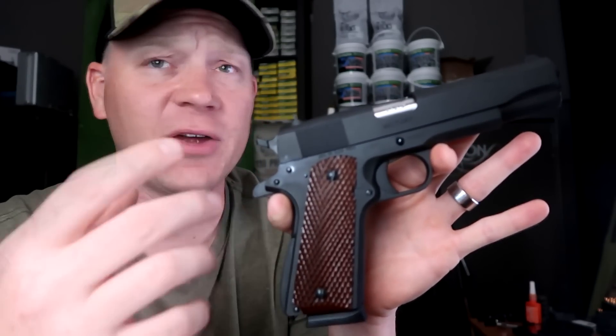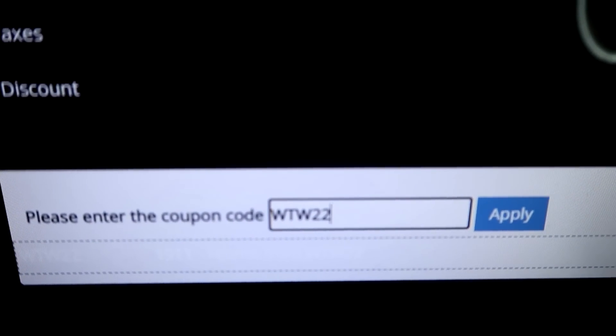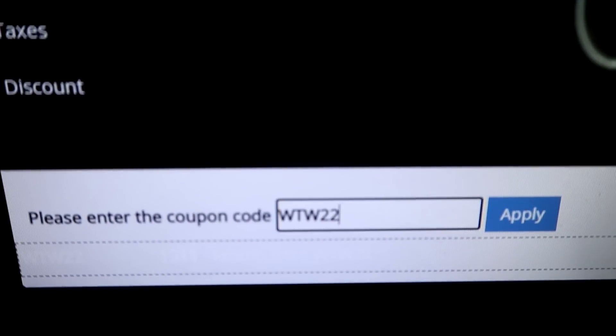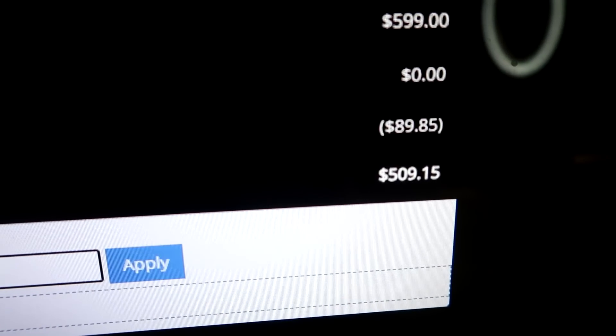I'll show you right now. I'm probably not allowed to show you this, but I'm going to show you guys anyways because y'all are awesome. I'm going to show you their site and how I got it — I'll have a link where you can find the page. This is Global Defense. When you get to checkout and you use the code WTW22, you can see it worked for me just now — it's going to bring it down to $509 and free shipping. Big shout out to Global Defense for giving us good deals and letting us share those with you guys.